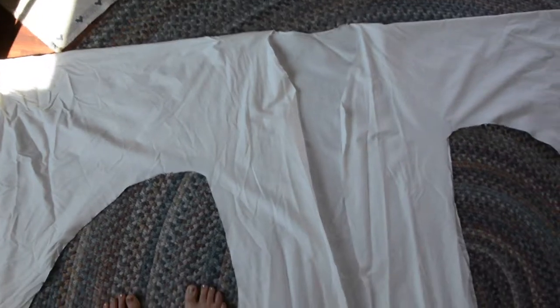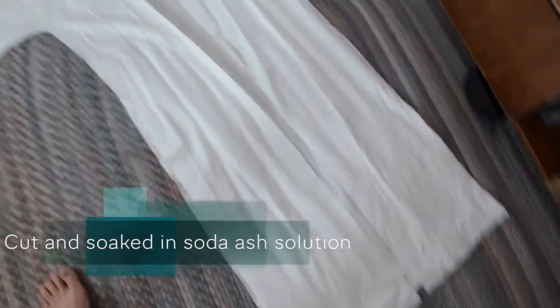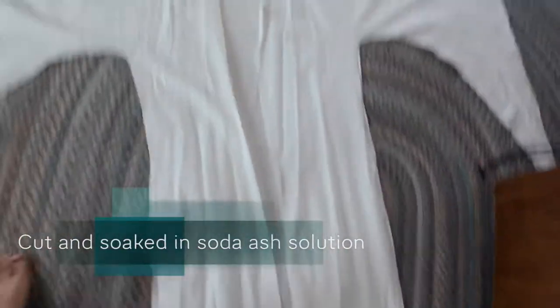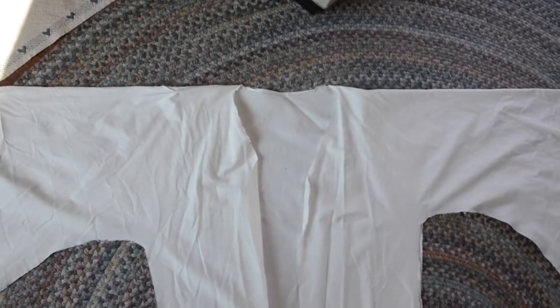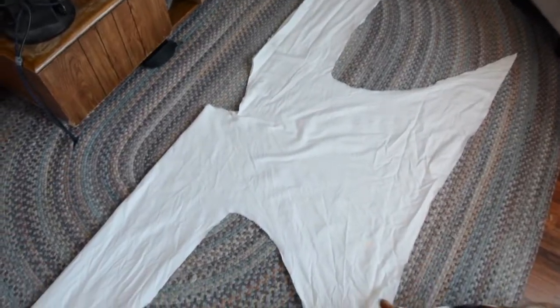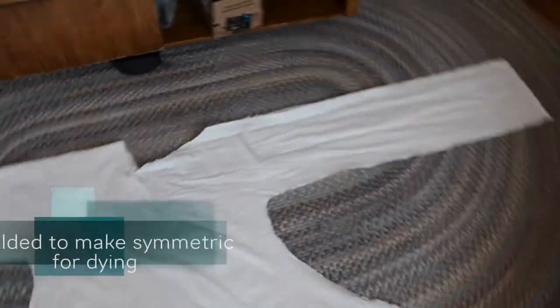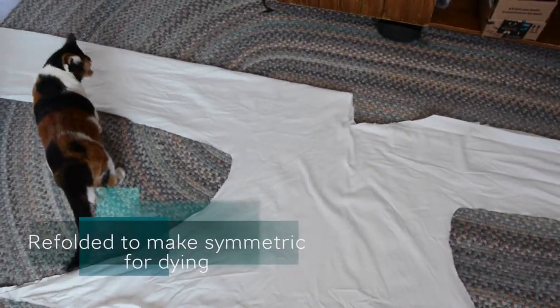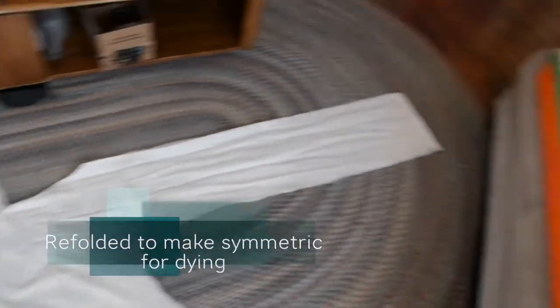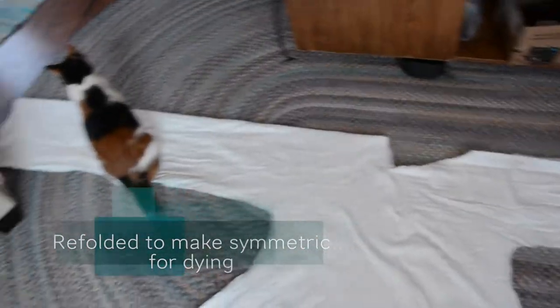I went ahead and soaked it in the soda ash solution and let it dry overnight. You can see I made a cut down the middle. There's a bit of room for the neck, a little bit of a half circle in the back. I still like things pretty much symmetrical, so I folded it this way to zip tie it. These are the two front flaps, these are the sleeves, and this is the back flap.